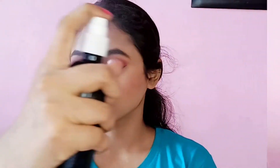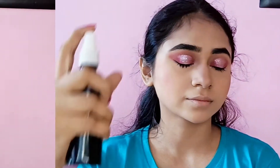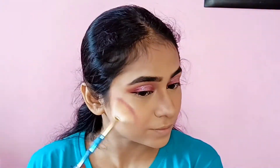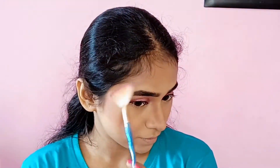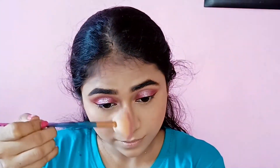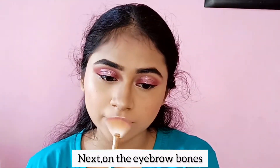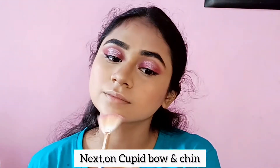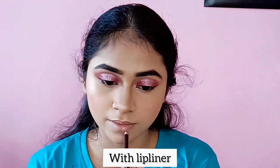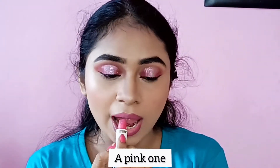After applying the eyeliner, I apply Huda Beauty setting spray. Then I apply highlighter on my cheekbones, nose tip, nose bridge, eyebrow bones, cupid's bow, and chin. After that, I draw my lips with a lip liner and apply a pink lipstick.